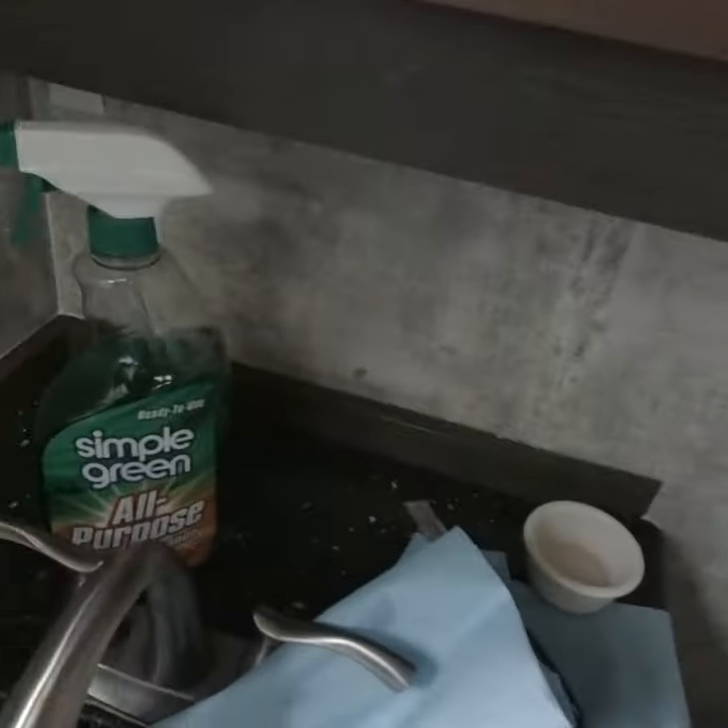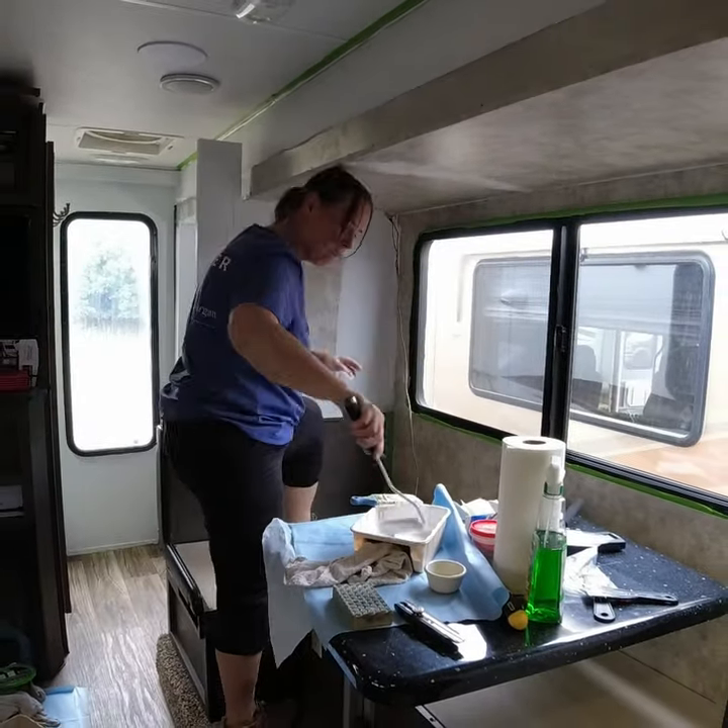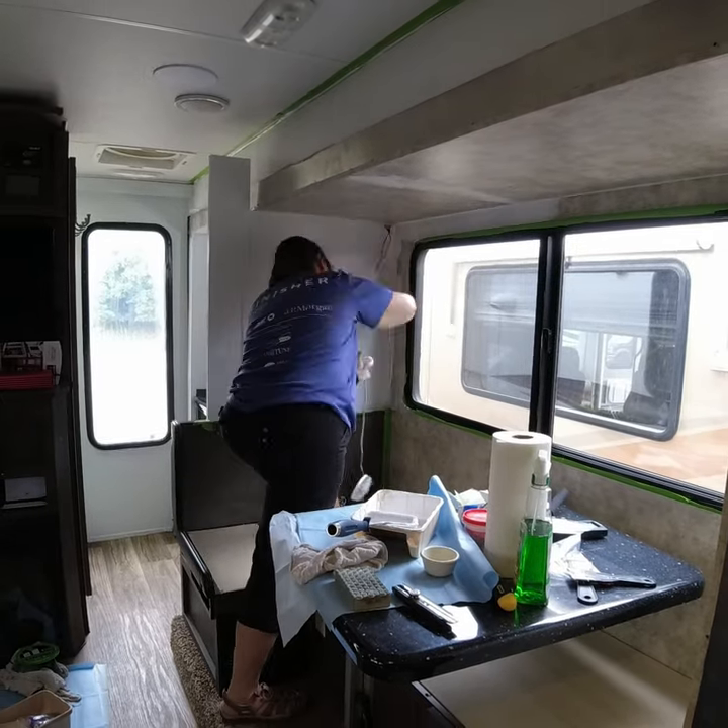I have cleaned all of the walls with Simple Green and now I'm putting on a primer. We ended up going with this Seal Grip from PPG.